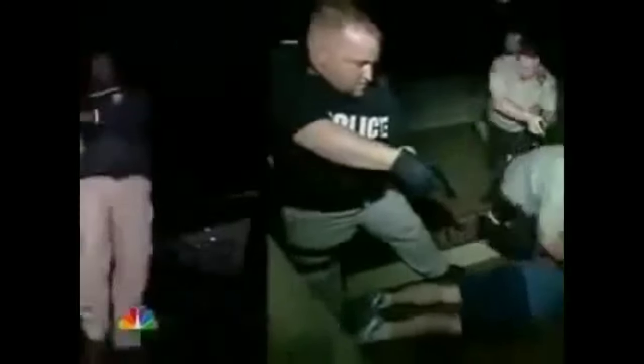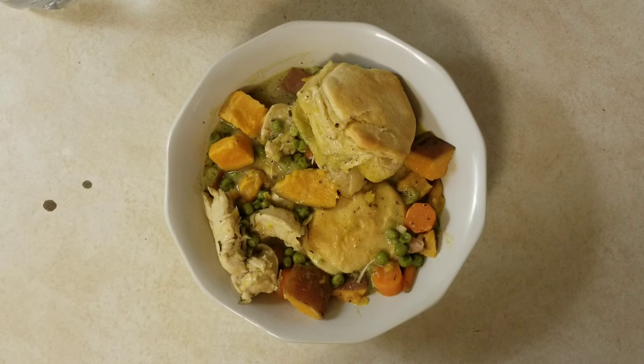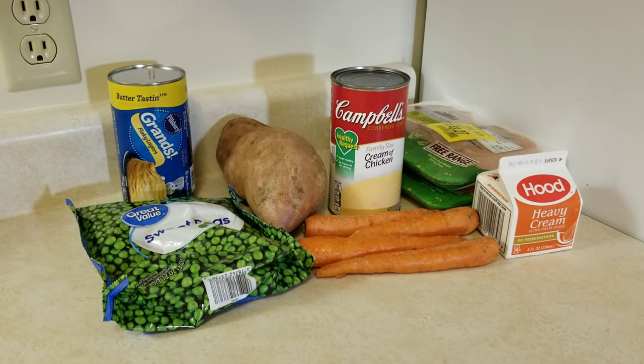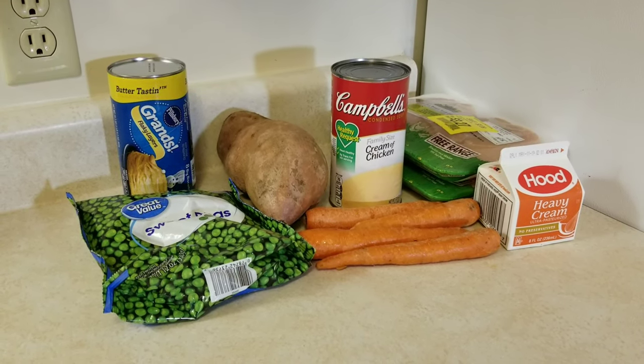Today on TCAP Recipes, I have a very special guest with me that will help us make Cornville Chicken Pot Pie. Why don't you have a seat? While I'm waiting for my guest, I'm going to go over the ingredients that you're going to need for Cornville Chicken Pot Pie.